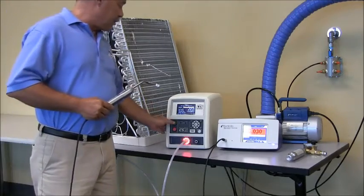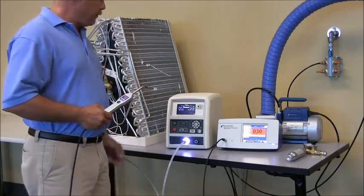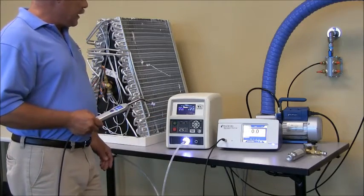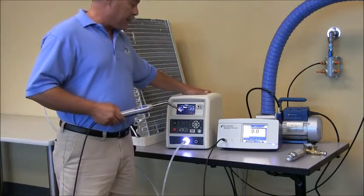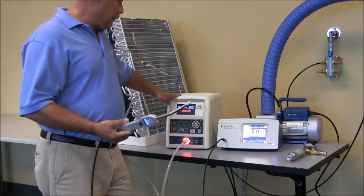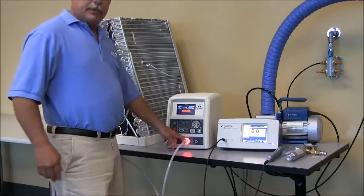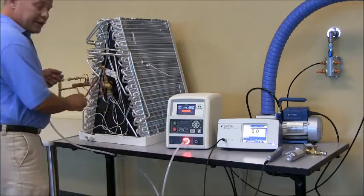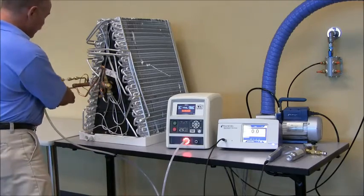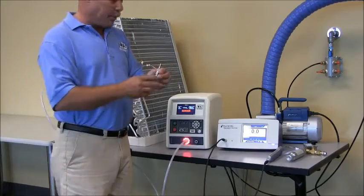I'm going to go ahead and hit start and continue, just as if I were going to make a repair on this assembly. Notice the TracerMate is venting all the gas out through the instrument and out of the test area — my leak detector is not alarming. The test sequence is now complete, so I can disconnect my test lines, make my repairs, which today is simply removing my 200cc per minute leak standard.